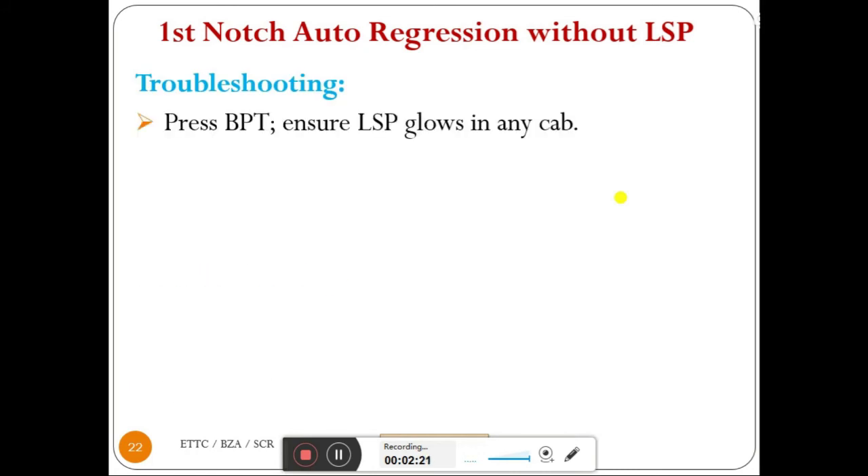For troubleshooting, press BPT — the push button switch for signaling lamp testing — and ensure LSP glows in any cab. We suspect that the LSP signaling lamp might have been fused. Since we are experiencing first notch autoregression, it may actually be with LSP, but due to signaling lamp failure, it may be misleading us as without LSP. That is why we press BPT to ensure LSP is glowing in any cab.